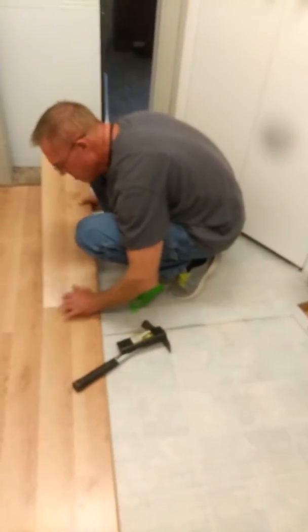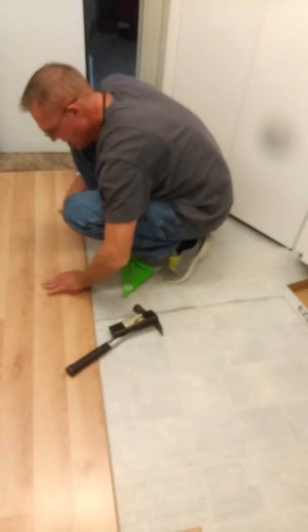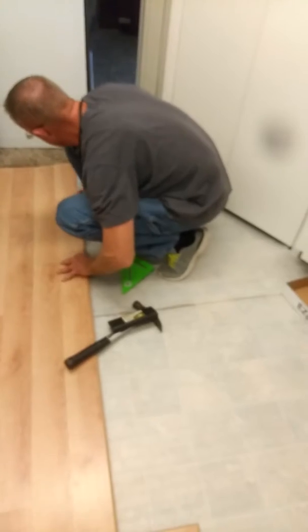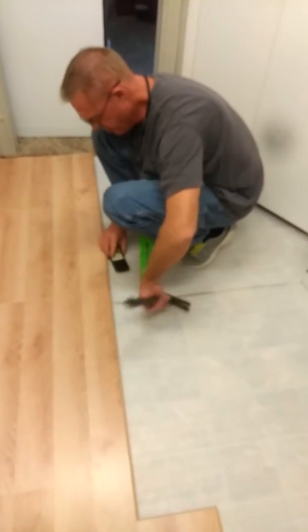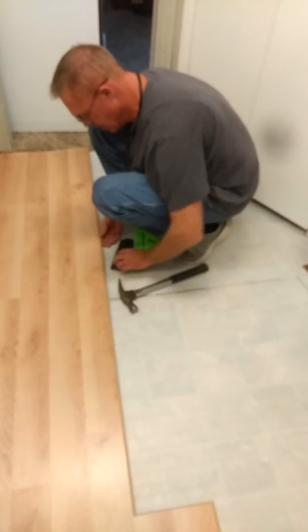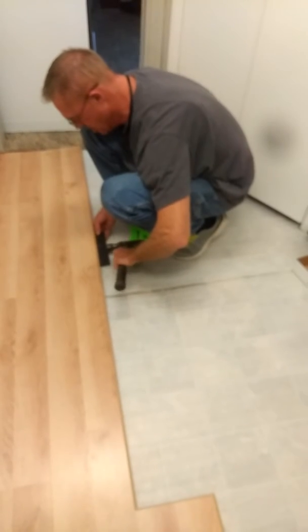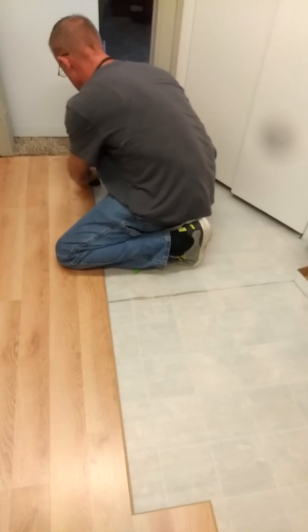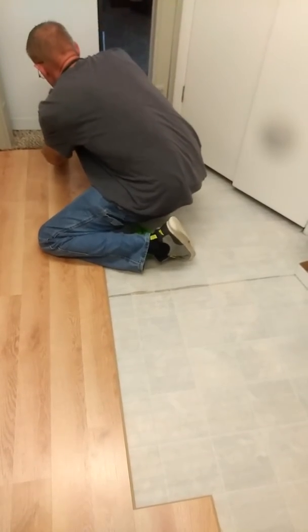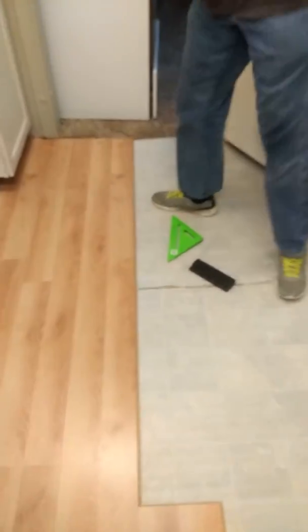See, I do mine a different way, a little bit. I put the whole row together first and then I lock it all in at once. I'll watch you when you do that, see what's up — might not be a bad technique. I just noticed, because I had a huge floor to do one time, so I had to figure it out.